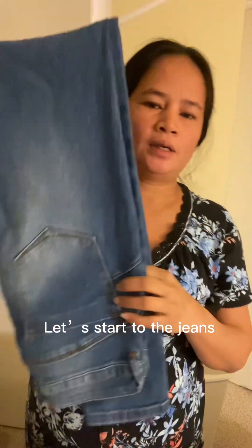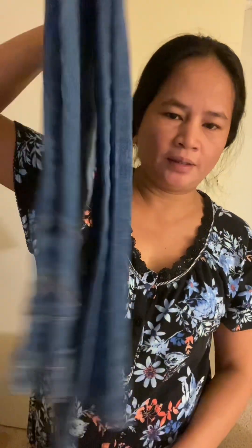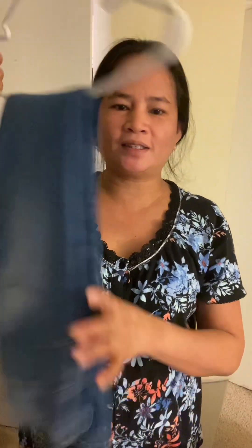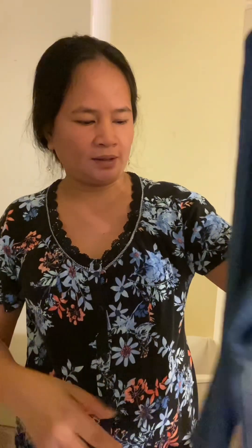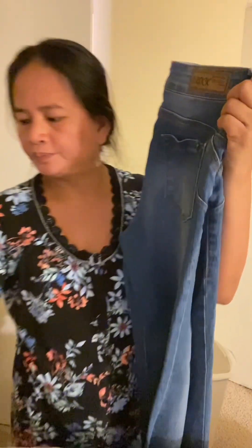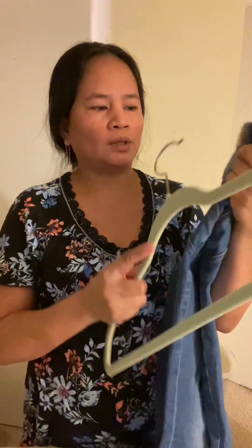Here we go. Ito ang aking jeans — ganito ako maghangir. Pero mayroon akong naisip na paraan na mas maganda at saka magandang tignan sa mga lalagyan. Ayan, ito na ang jeans — fold it forward. Tapos, ito yung hanger.